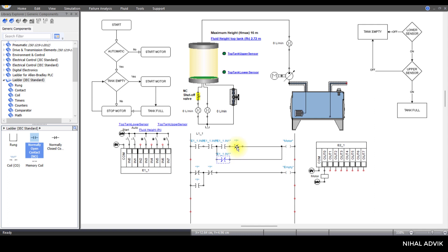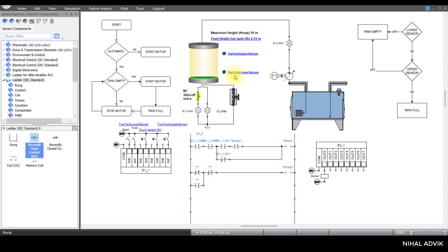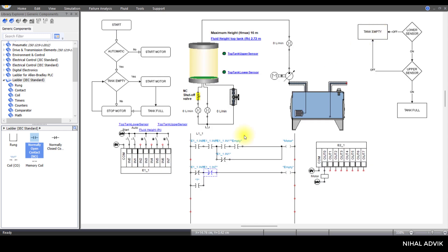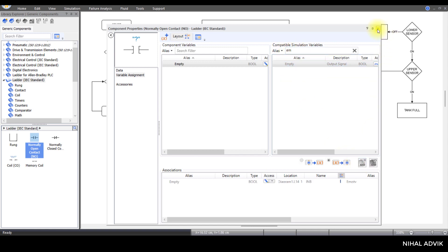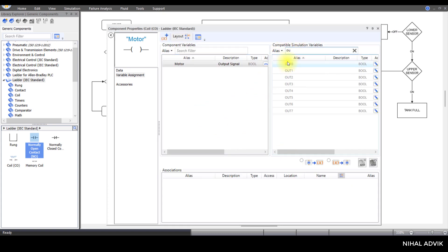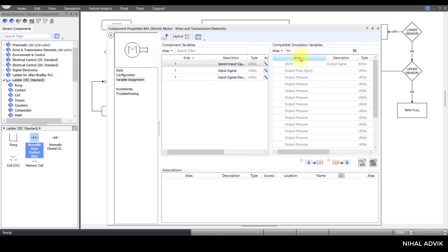If auto start is off, the flow of current will be from here. This is for 'empty' — if it is empty. Then this is for the top tank lower sensor; the top tank lower sensor is at IN3. This is for the upper sensor — upper sensor is at IN7. IN7 is for the upper sensor. Then this is for latching 'empty'. Now I'm going to connect this motor to output zero.